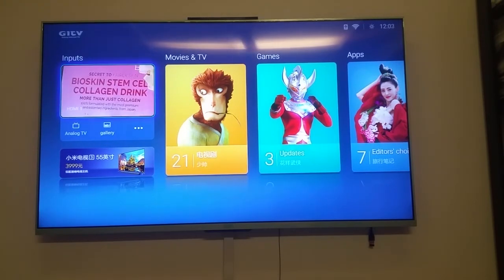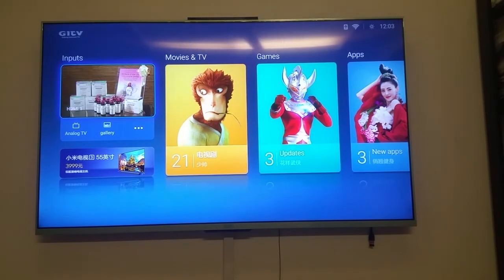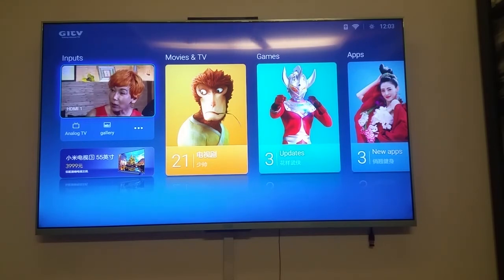Welcome back. We are back to the TV main screen. I'm going to show you how we can get to recovery from here using the easy method.